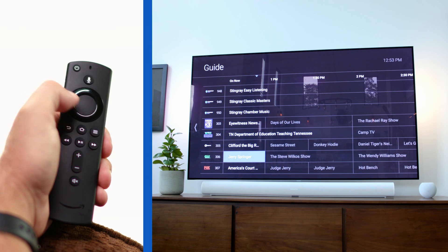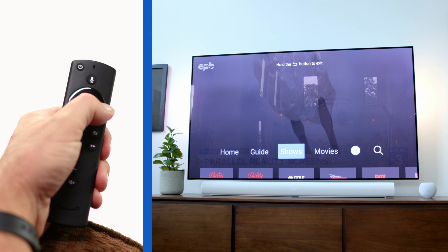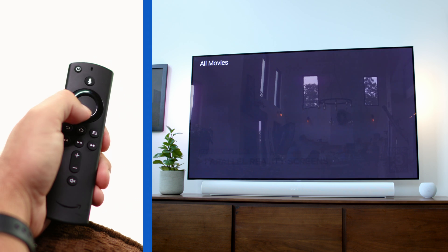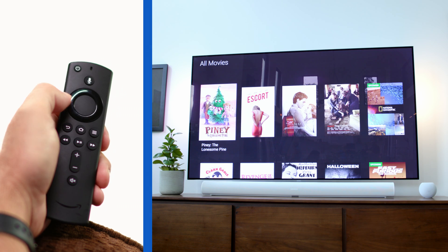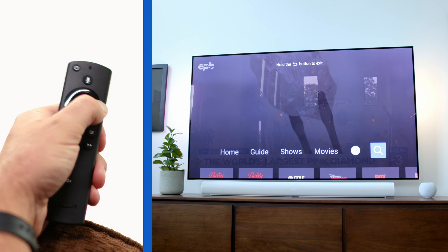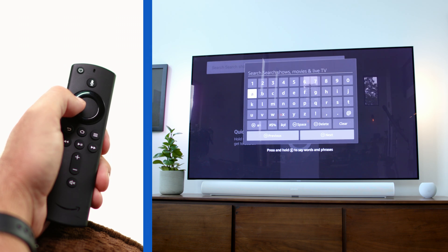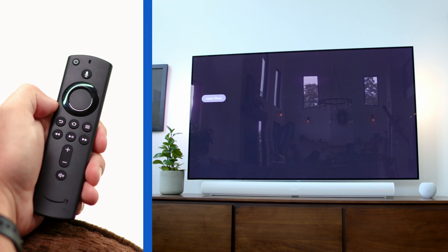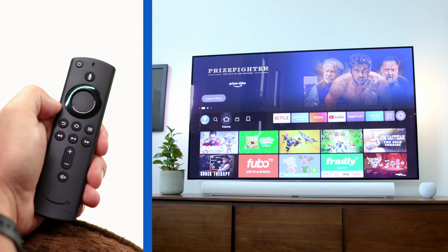Going back again, I can browse through shows or movies, or go over to the search tab to find something specific — either by typing in a title or using the remote's voice-to-text feature. Once you get the hang of it, navigating the Phi TV app on your Amazon Fire TV Stick is really pretty easy. As with any app, you can always press the home button anytime to get right back where you started on the Fire TV main menu.